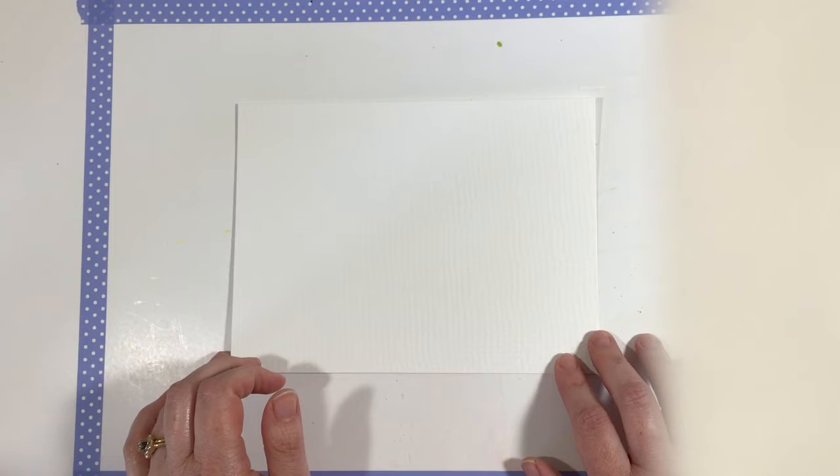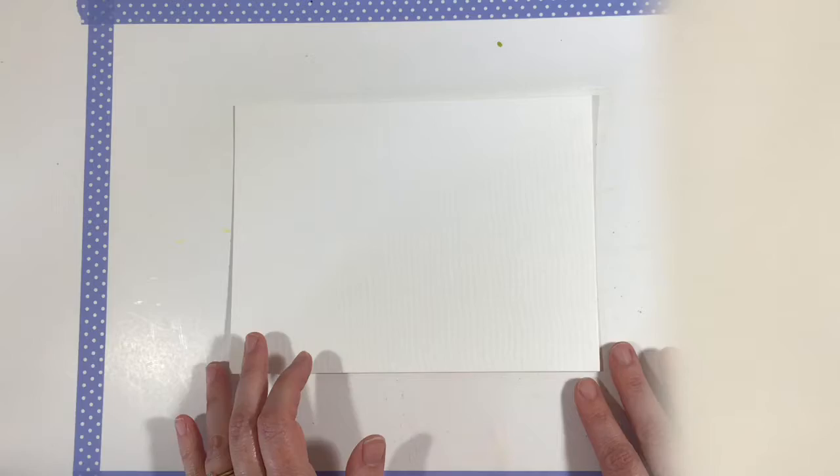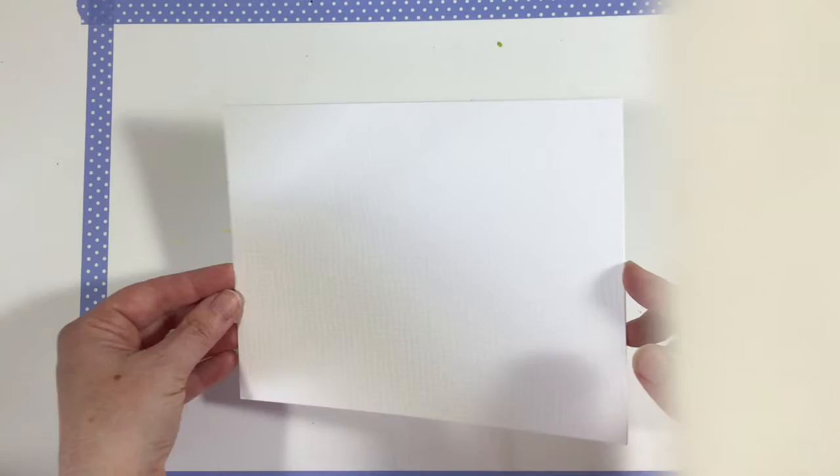With your white crayon — and this is going to be kind of tricky — I want you to draw some very simple butterfly shapes on your watercolor paper. Now, it is going to be very hard to see your white butterfly drawings. So what you need to do is draw really dark. I always tell you to draw light, but on this, I'm telling you the opposite. Draw really, really dark with that crayon, and that way you can tilt it a little bit this way and that and see where your lines are.